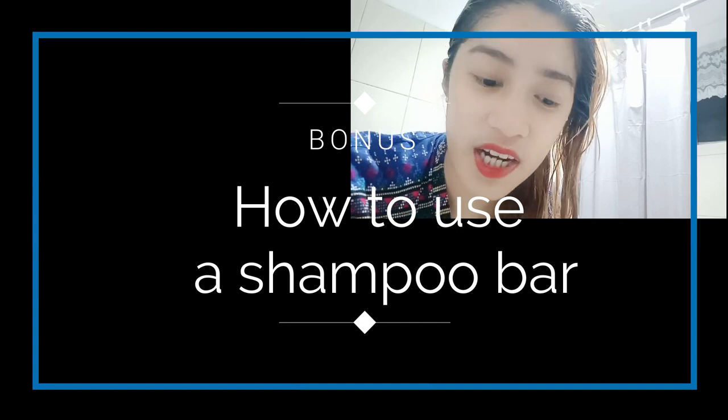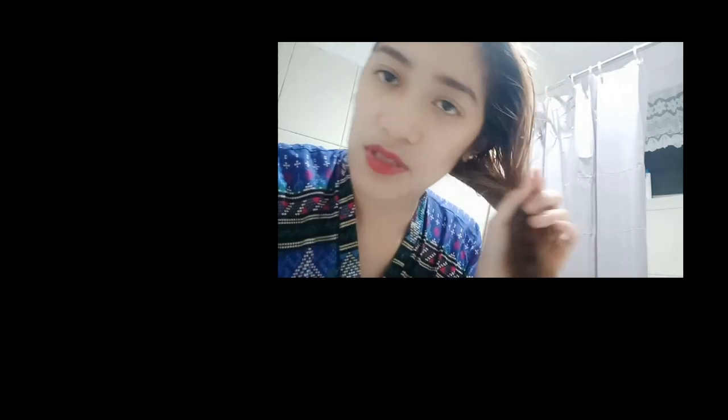So I just want to show you how you use a shampoo bar. This is the Honey Gugo Shampoo Bar. I already wet my hair, and I'm just going to scrub it like this. It might not be as foamy as the commercial ones, but I can easily lather it compared to other shampoo bars I've used before. The smell is like you're in a spa. This is not how I usually shower — I just wanted to show how I shampoo using it. So that's it, I'm going to rinse it off.